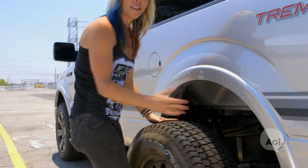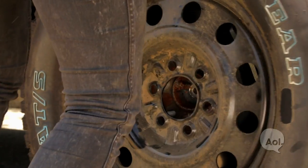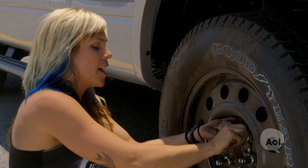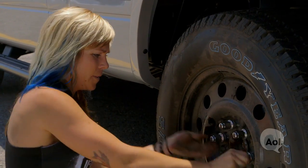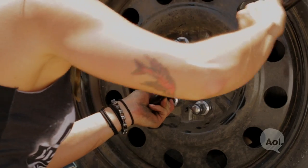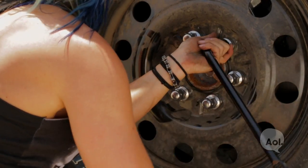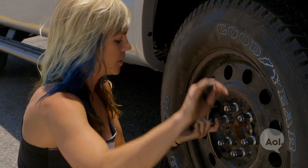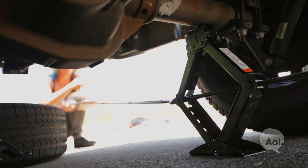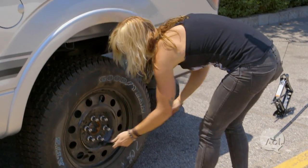Now we want to do that whole process in reverse. Take your spare tire and get it as close to your hub as possible. Make sure those lugs are lined up. You can finger-tighten your lug nuts as tightly as possible, and then once they're all in place, take your tire iron. The most important thing is to tighten in a star pattern — go directly across from the one you just left until they're all tightened. Before I tighten them all the way, I'm going to lower the truck so I can tighten them extra tight using the ground as resistance. Remember to keep your star pattern.